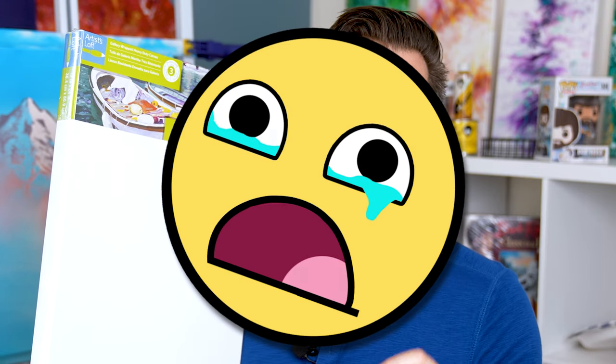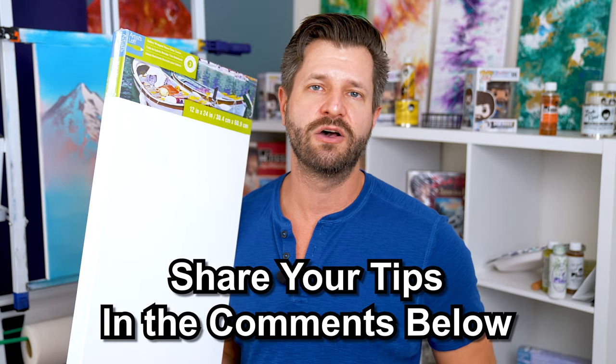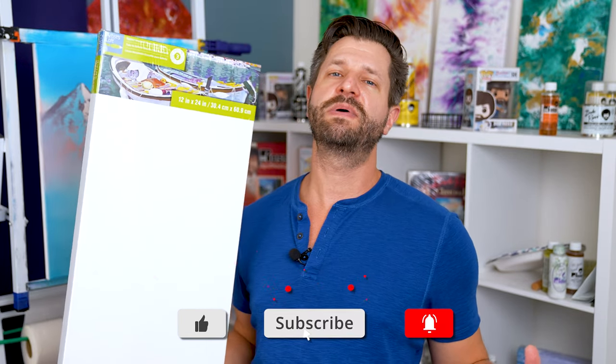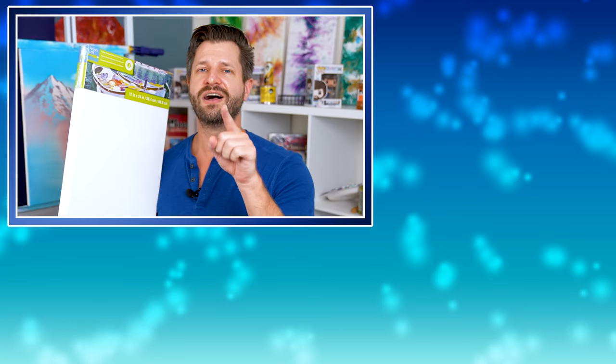Doing all these different ways to inspect your canvas before you even purchase is going to save you a ton of money and a lot of heartache. If I missed anything, give me your best tip in the comments down below. And while you're down there, don't forget to hit like and subscribe and become a YouTube channel member. I'm trying to get to 20K and I have a feeling we're going to get there real quick.